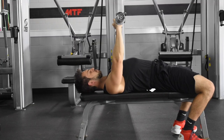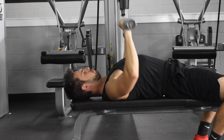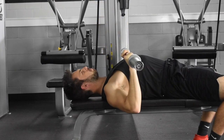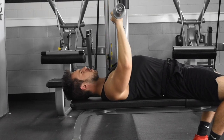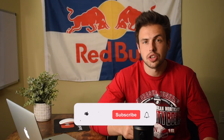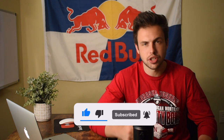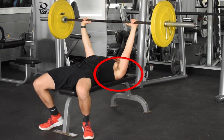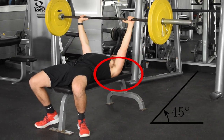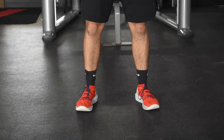Lower the bar towards your chest at a controlled pace — it should touch across your nipple line. Without bouncing the bar off your chest, press the weight back up and slightly back, forming a J-hook motion. If you can't get the bar all the way down to touch your chest, no big deal — everybody's built differently with slightly different ranges of motion, so just go as far as you can comfortably without pain. Your elbows should always point away from you at roughly a 45-degree angle; avoid flaring them out to 90 degrees as you press.